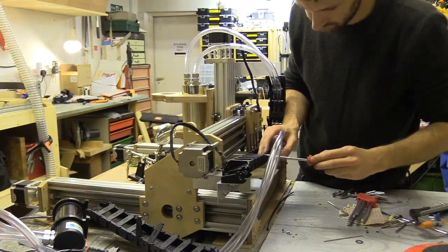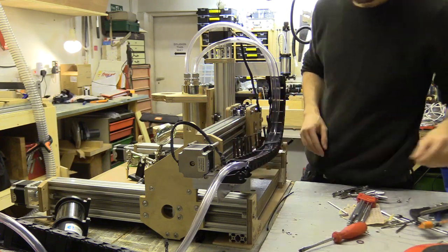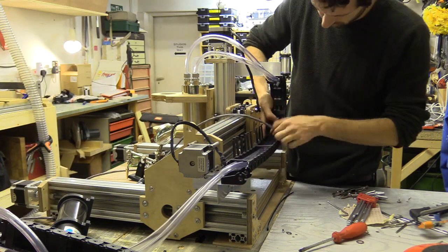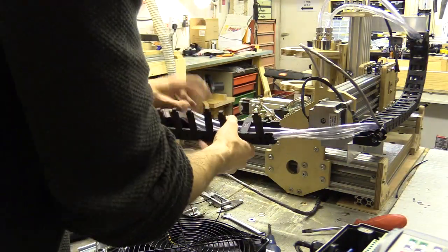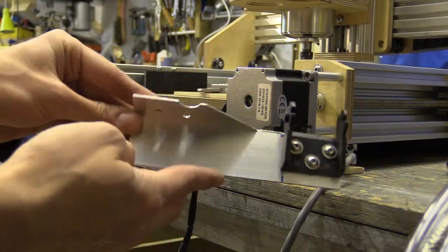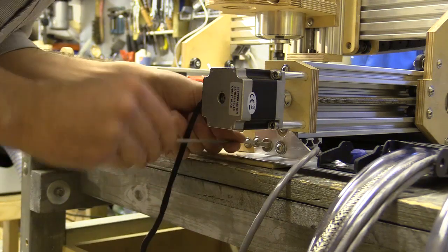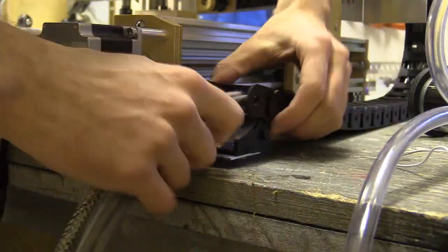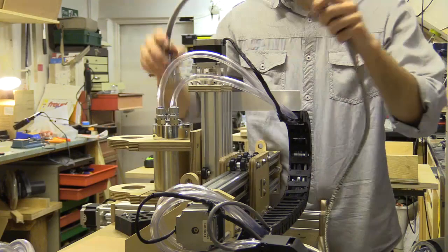I'm using a drag chain which can be unclipped and opened to make installing the wiring and tubing a lot easier. I secured the last bracket and the machine is essentially ready to use, minus the proximity sensors and a quick install of the replacement spindle cable.